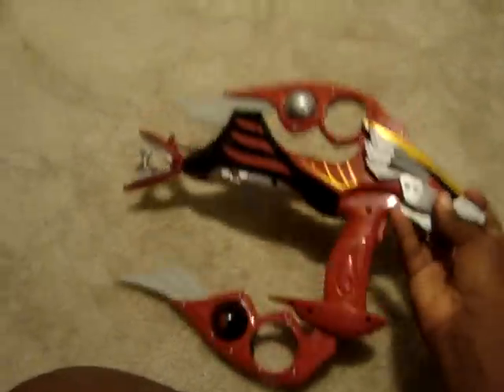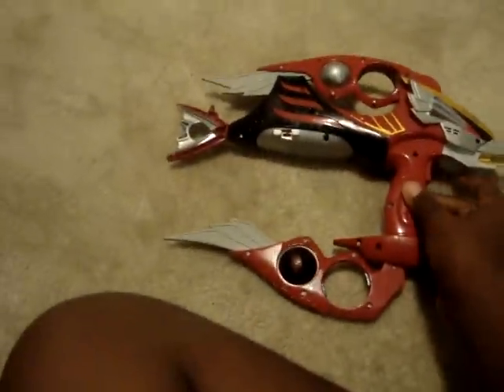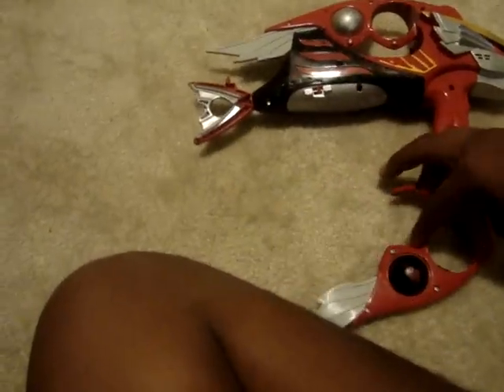It has nice detailing, a pair of the Falcon Head. Surprisingly, it was the exact same thing as the Japanese version — it's also called Falcon Summoner. I think the Japanese Falcon Summoner had different paint details.